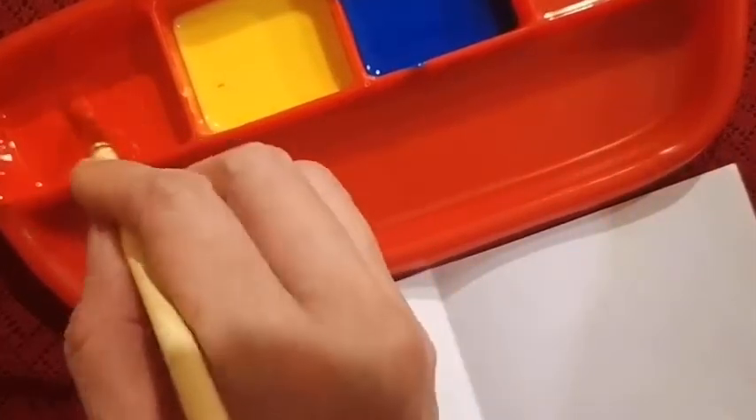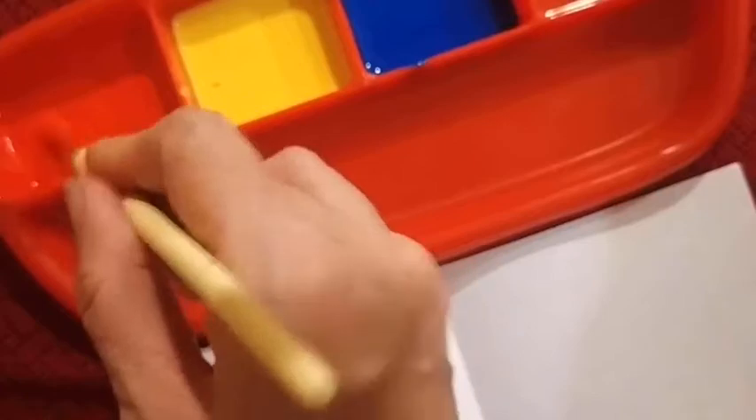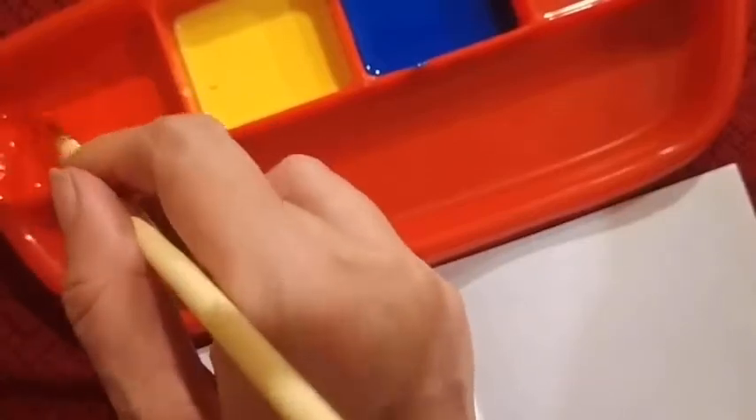Now let us do this activity. Here we are going to form two secondary colours. So first take this piece of paper. This is known as blob printing. Dip the brush in red and then put a blob. You can add a little more red here.